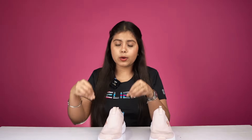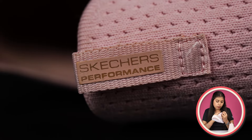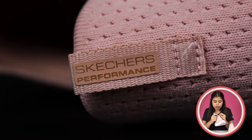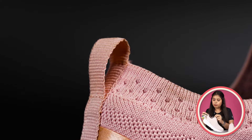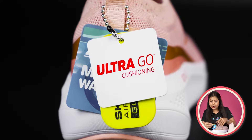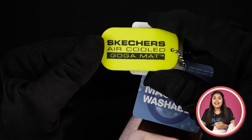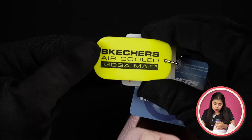You can easily slip it onto your foot. On the front side, you will get a pull-tab. On the back side, you will also get a pull-tab, and it is called Skechers Air-Cooled Goga Mat.